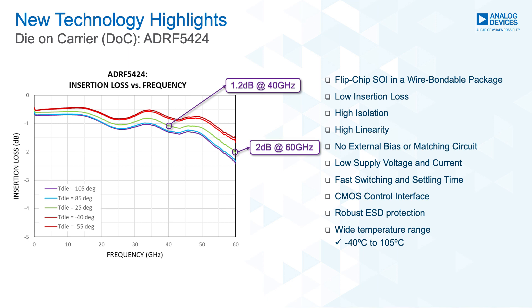The part exhibits a relatively flat insertion loss over the entire frequency range. The ADRF5424 has high isolation across the entire frequency band of greater than 35 dB. It also offers high linearity and has a high power handling of 27 dBm on the through path and 27 dBm on hot switching.